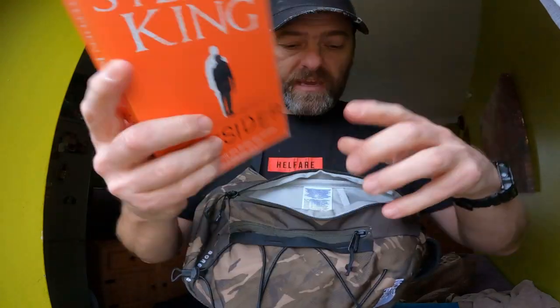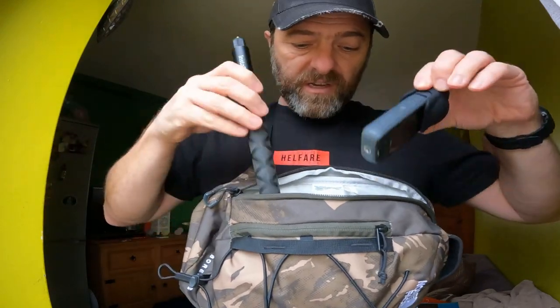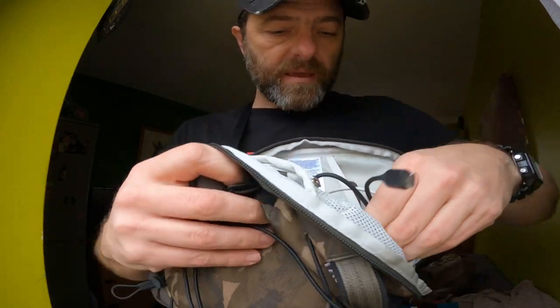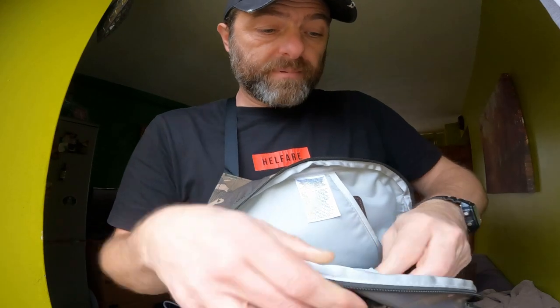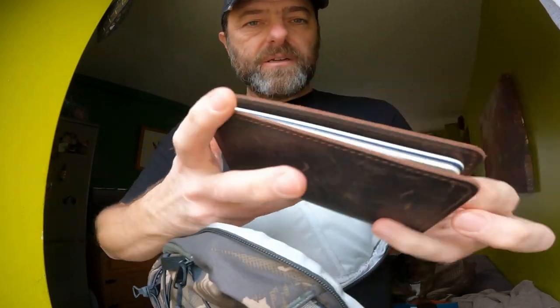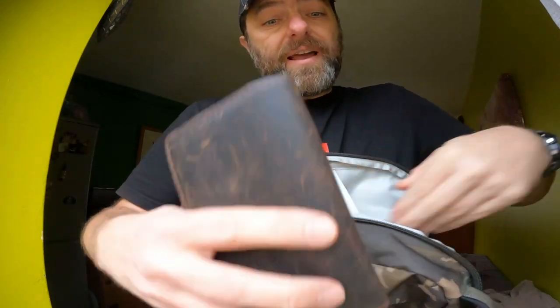The bulky item I wouldn't normally carry is a book — a nice thick Stephen King paperback — and that goes in the main compartment. I've also got my wallet, an Insta360 and a selfie stick. In the little zipped pouch, I've got some spare cables — a USB-C and a lightning cable — plus a little multi-tool and a torch. Those sit in that little zipped mesh section. In the back I've got a notepad, travel receipts, and some alcohol wipes, which are flat and quite handy.